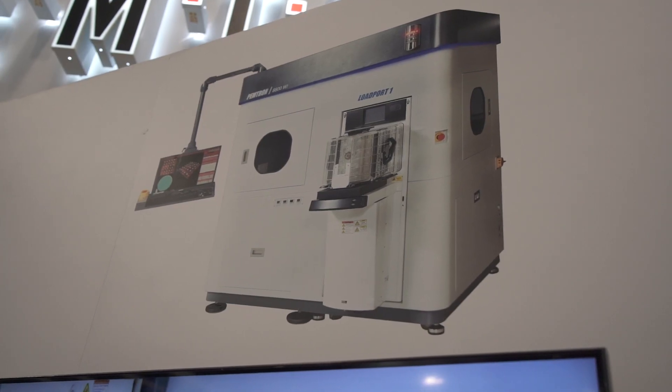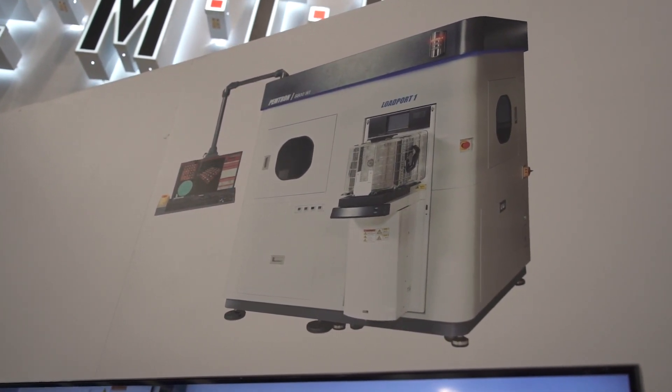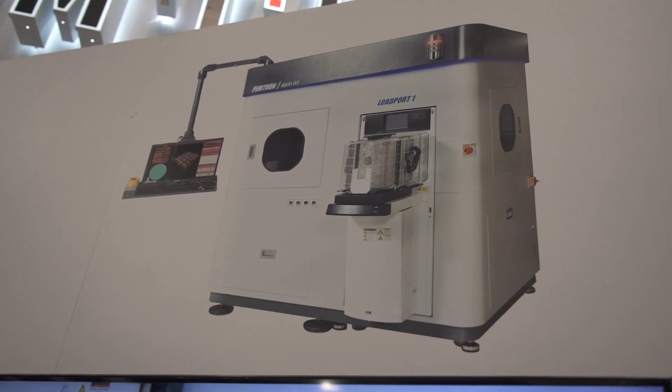If we come around, we have the 8800WI inspection system here. This is a wafer inspection system. What specific defects are you able to look at? There are two different types of processes that we can inspect from a wafer. The first one is a wafer bump, which is a solder ball — we can inspect that with 3D technology. We can also inspect the traces and saw lines by scanning technology.